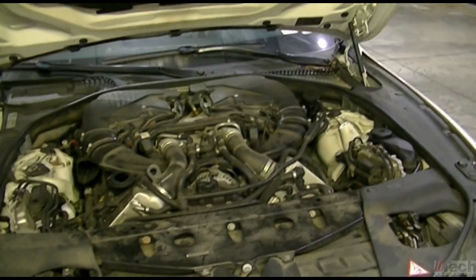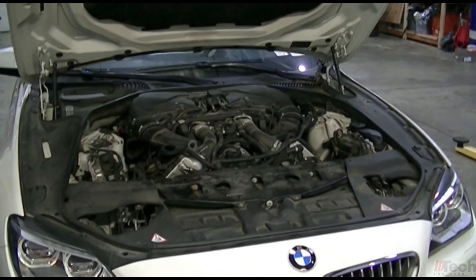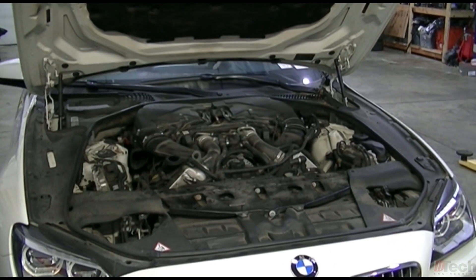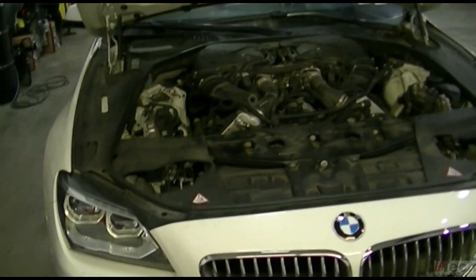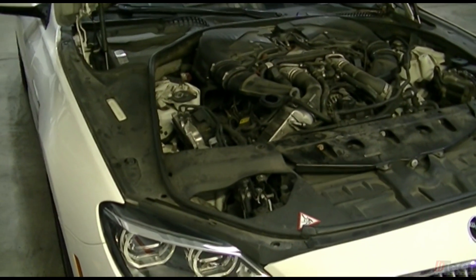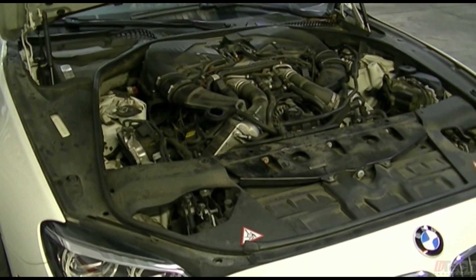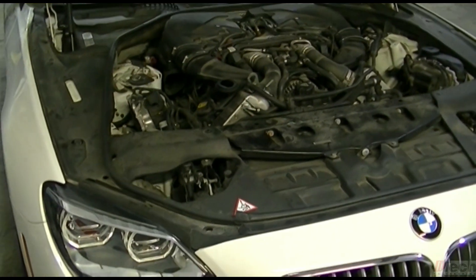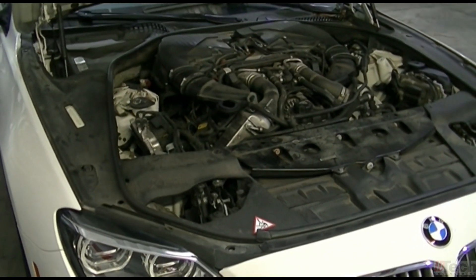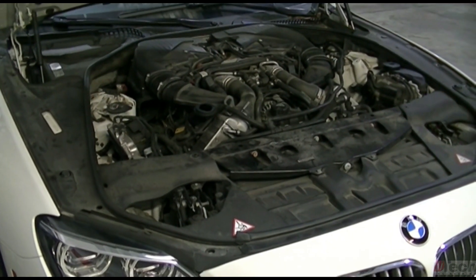This side of the engine is supposedly out of time. But before going ahead and attempting to repair the timing, I always like to make sure it's at least worth attempting — meaning I need to verify there is no internal engine damage, i.e., bent valves, cracked pistons, or something mechanically crazy to the point you don't need to bother trying to fix the timing.